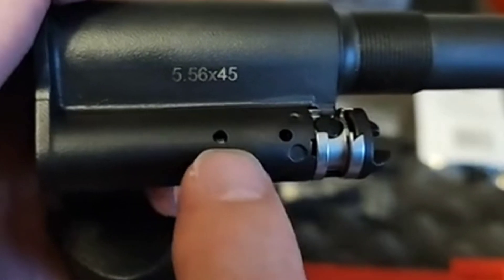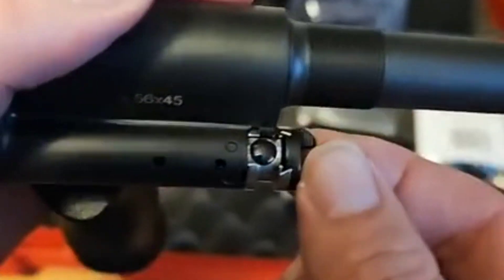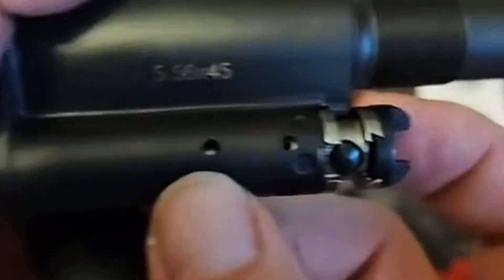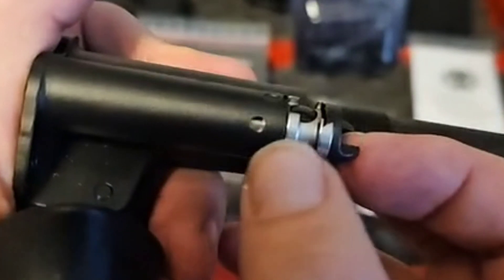Everybody always asks about the second hole. This is the actual bleed-off hole. Once the piston travels completely back, this will vent off any excess gas that's built into the system. It doesn't matter if it's in position one or position two — that hole will always appear solid until the piston passes.